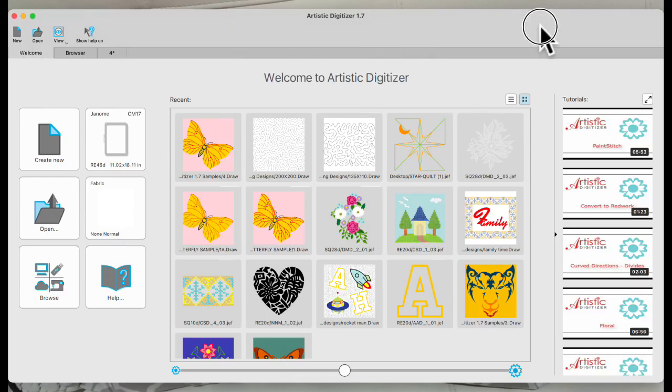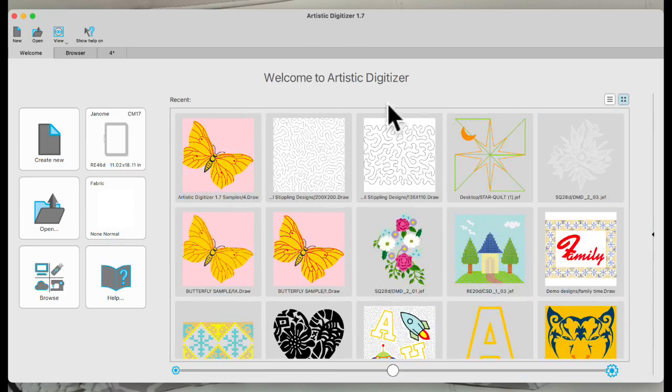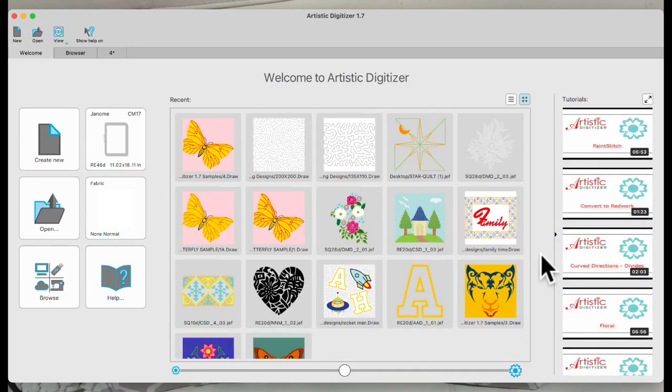Let me go over to the software. This is the junior program — it looks the same as the full program when you open it. Just a quick review: if you open your program and you don't see the videos on the side, there's a tiny triangle here that opens them. Those are the built-in videos. On our Janome Artistic Digitizer Facebook page, under guides, we have a whole plethora of extra videos. All our Live videos are saved on this page and on the Continental page.